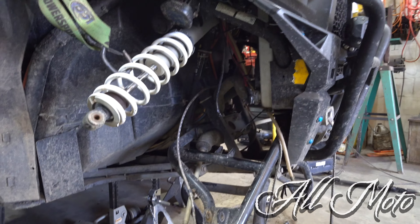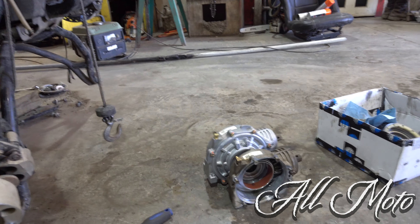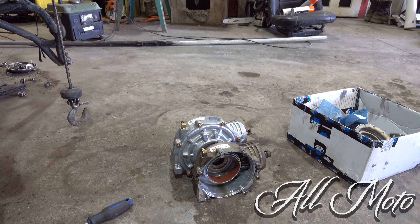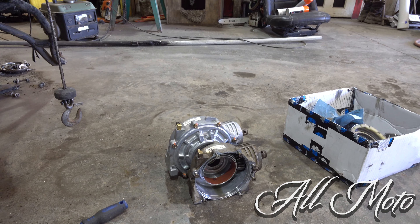Here's Dad's 900 — he's had a hard life. It was either buy new cases or buy a new diff, and if you're going to do that, you might as well go to a 1000 swap. Couldn't find much on YouTube, so I'm going to throw this video together.